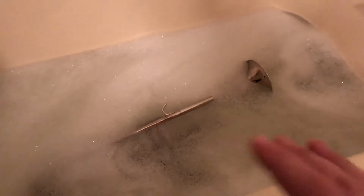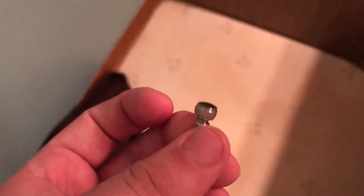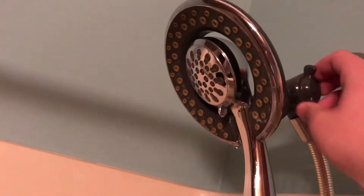Now that it's been an hour, you're going to want to drain the bathtub. Because the screw was in a separate thing, I was able to take that out while the bathtub was being drained. Luckily I have one of these showerheads, so I can easily wash everything off.